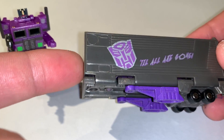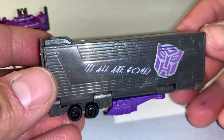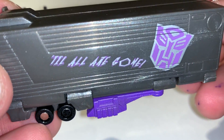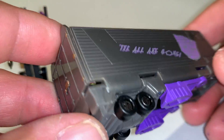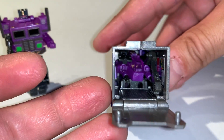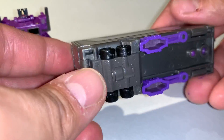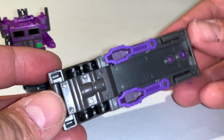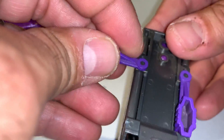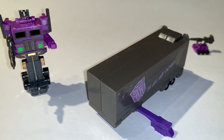'Till All Are Gone' is printed on both sides of the trailer. The wheels do turn on the trailer, the rear hatch does come down — and that's what the inside looks like. Closing it back up, on the bottom the side legs do come out for stabilization when it is in trailer mode.